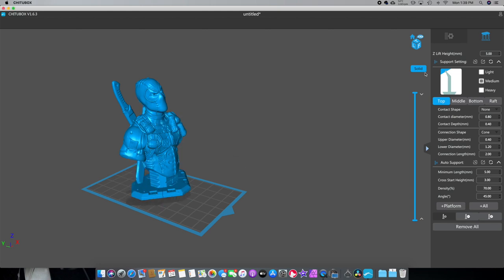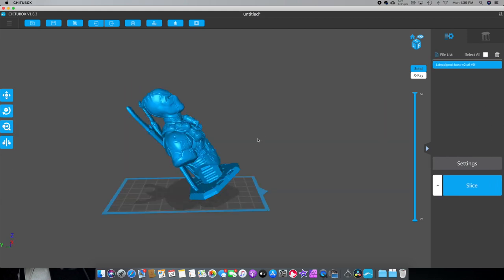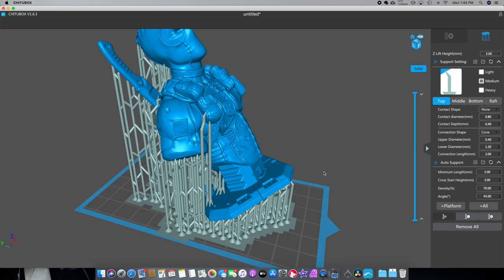It's a little much. I think I am going to rotate them a little bit because I don't want all the supports on this base — trying to remove them gets a little sloppy. So let's remove all of them. We'll go back to the rotation and put them at a little bit of an angle. This is the part where you can take a lot of time and play with it. I'm going to play with this for a bit and then come back to you guys.